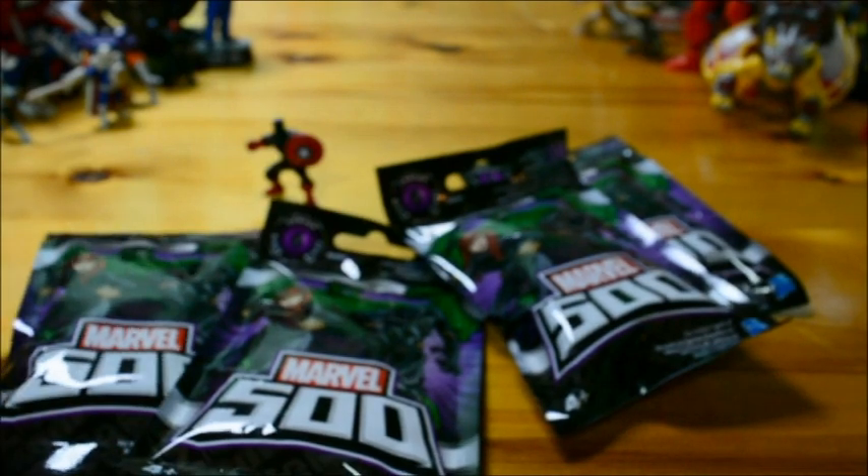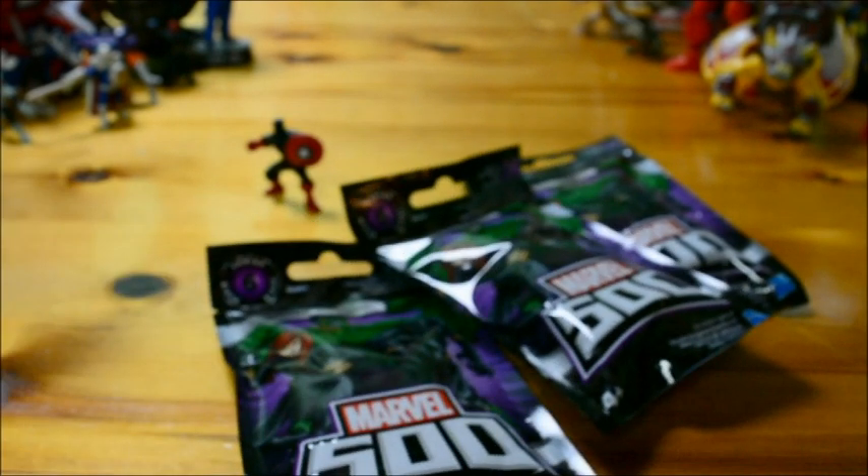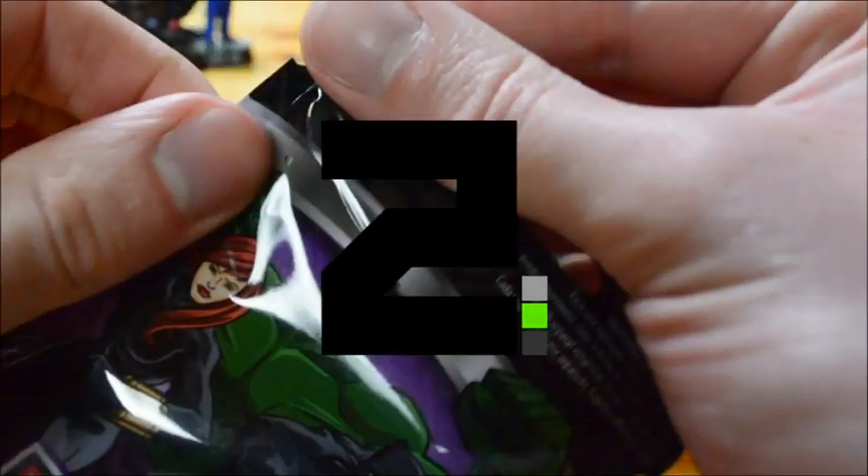Number one is US Agent - a different color scheme Captain America. He looks cool, I'll give him that. The color scheme does look cool. But I haven't got a clue who US Agent is.